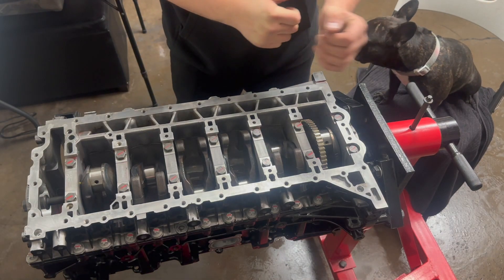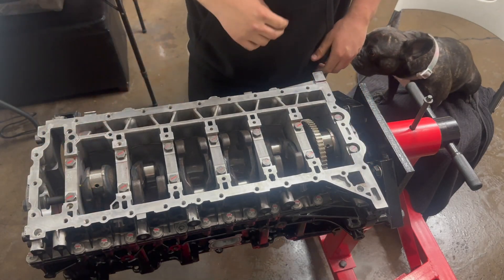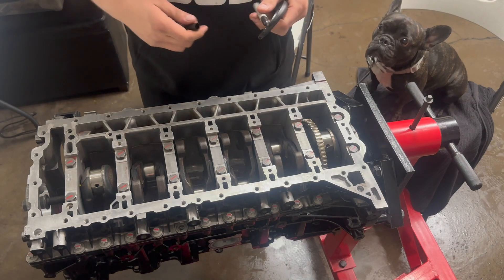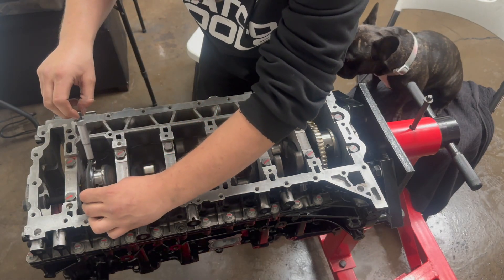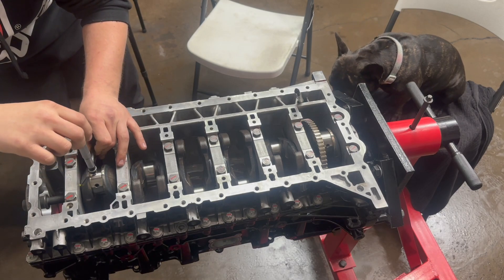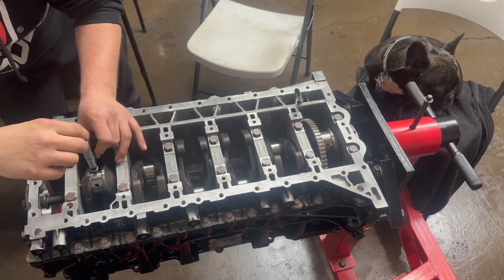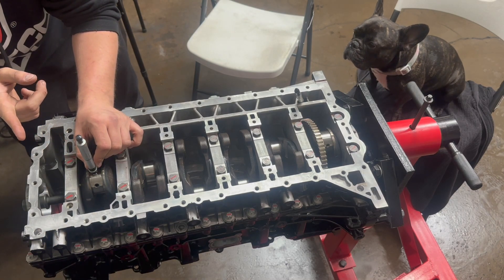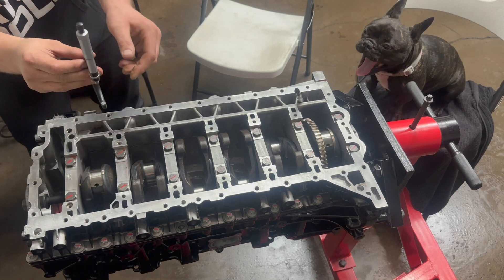All right guys, so now I am going to measure my connecting rod journals with the crank in the block. I probably should have done this before I put it in, but oh well — you live and you learn. I've got my mic and we're going to get after this. I'm going to get it as straight as possible going this way. I'm going to go right until this mic clicks, then push it through and pull it back to make sure it passes the widest part of the journal. It pulls through nice, so that should be a pretty accurate measurement.